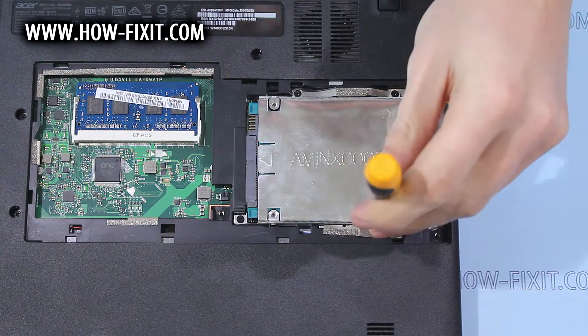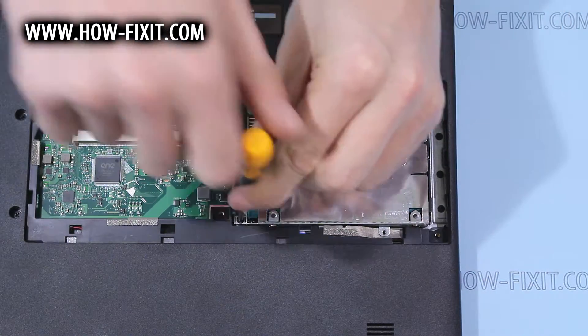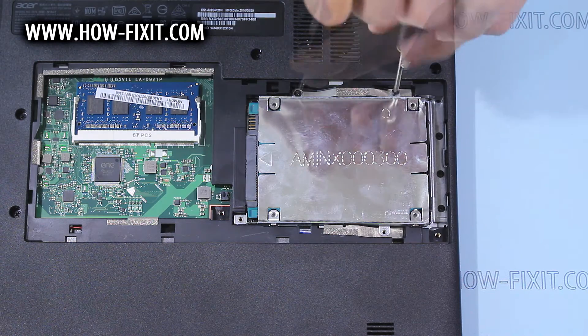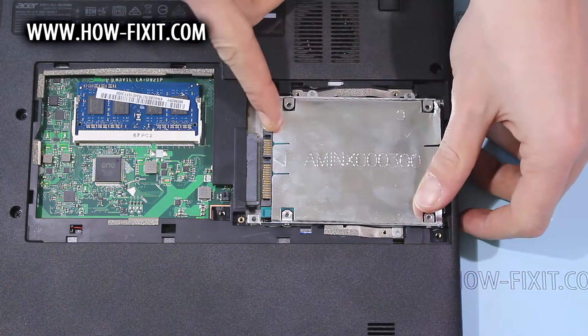Remove the screws that hold the hard drive, and remove it.